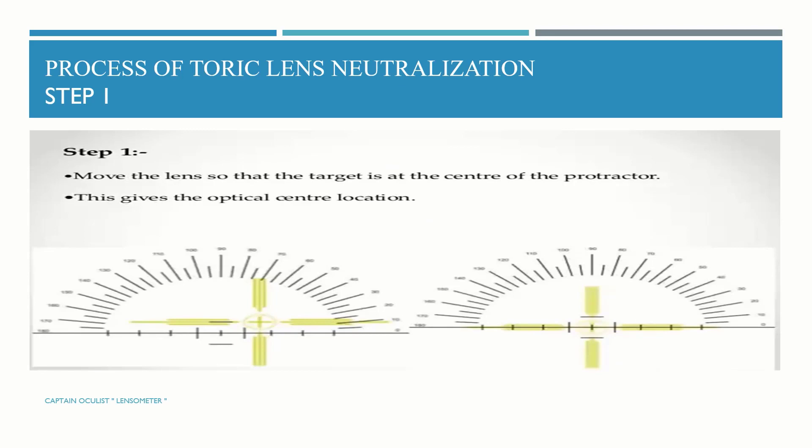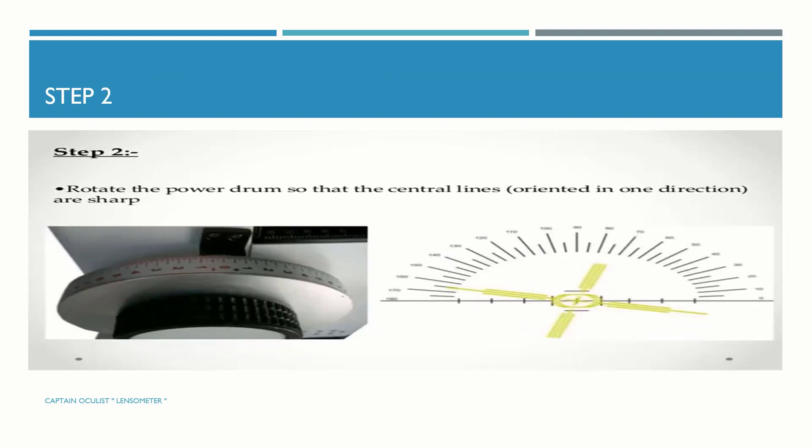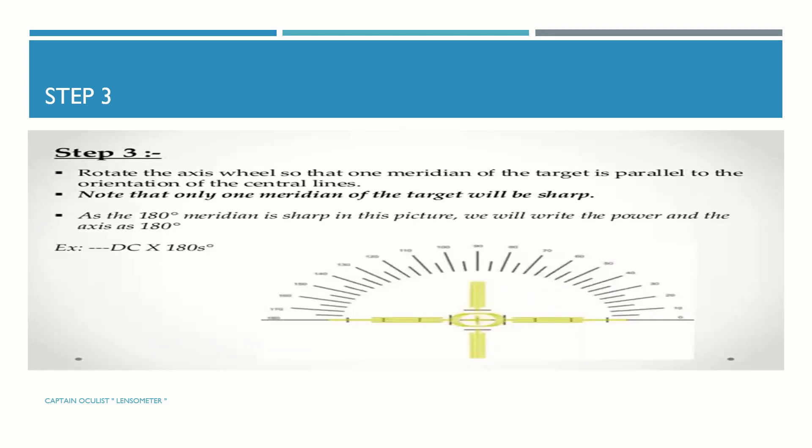The process of toric lens neutralization. Step 1: move the lens so that the target is at the center of the protractor — this gives the optical center location. Step 2: rotate the power drum so that the central line orientation in one direction is sharp. Step 3: rotate the axis wheel so that one meridian of the target is parallel to the orientation of the central lines.